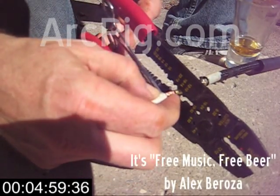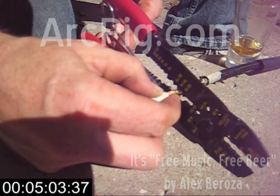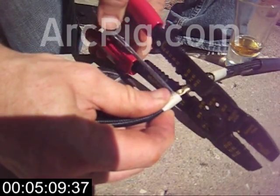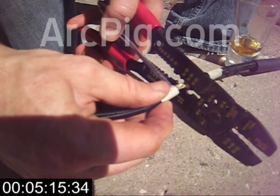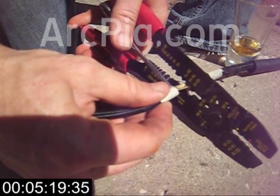This is just a cheap pair of crimpers from Home Depot. I'm using the 14-16 gauge non-insulated crimp dies — these give me a nice deep dimple. Now I'm making a nice straight row of dimples all the way up and down the butt splice so that I leave a nice straight channel for water flow.